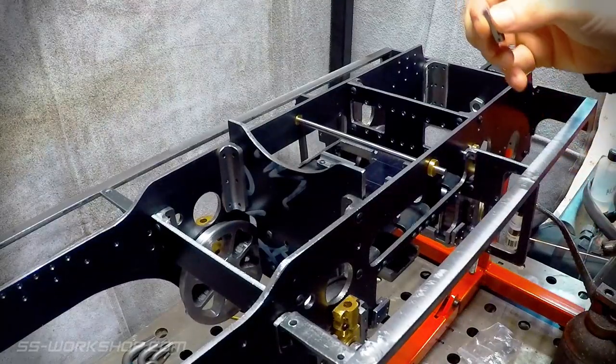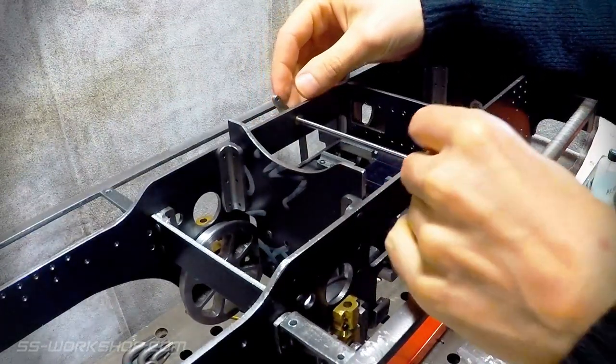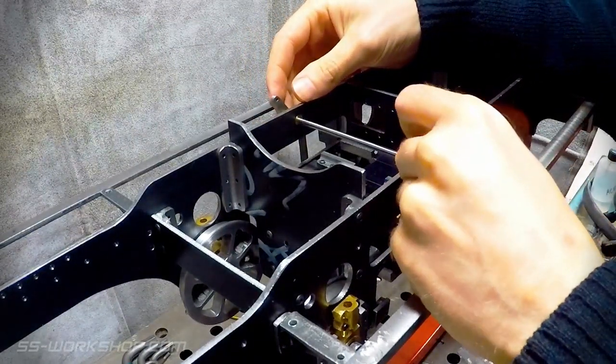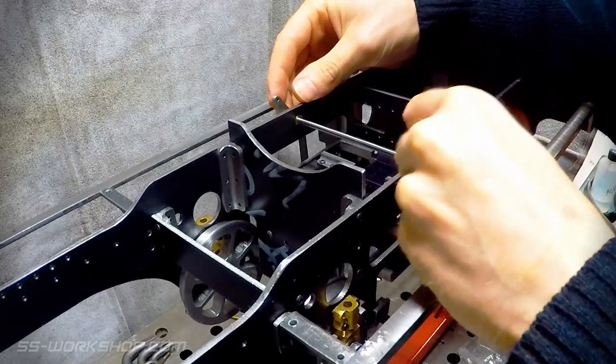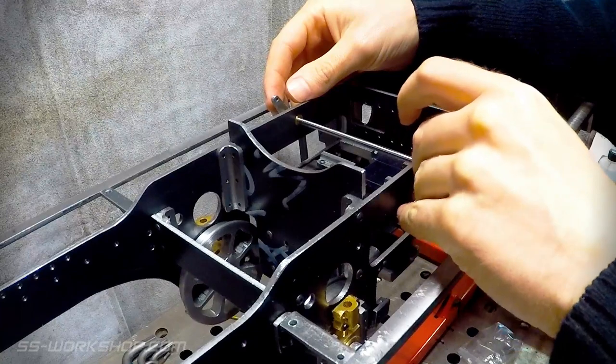With it complete, the arms can be fitted to the way shaft. In final assembly, the way shaft arms will be fitted with set screws and the shaft will have a flat ground in either end. That concludes the first part of the way shaft.